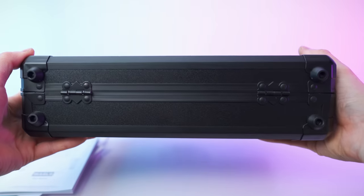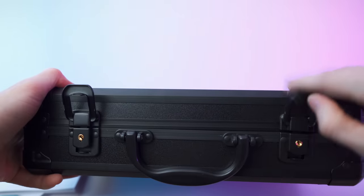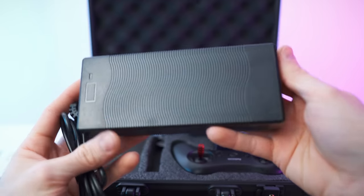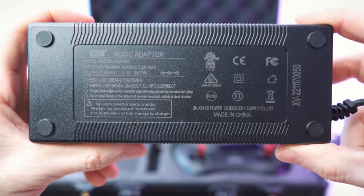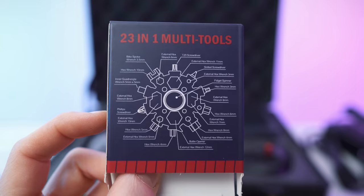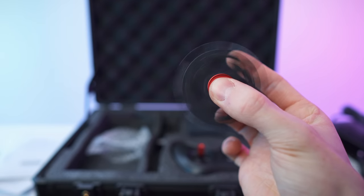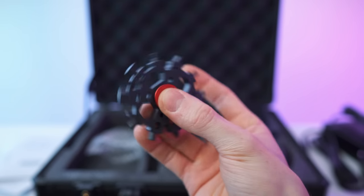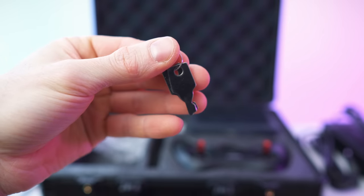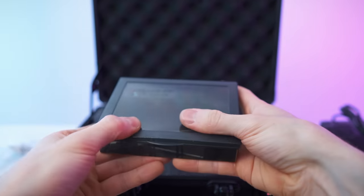We also get this amazing looking case. Handle on top, you can even lock it. In here we have first of all the cable for the power outlet, a charging brick, status LED, and all the specs on the back. Then we also get this multi-tool — that is also a fidget spinner, that is the best. In here are also the keys for the case, more tools and spare parts: hex keys, spare screws, washers.